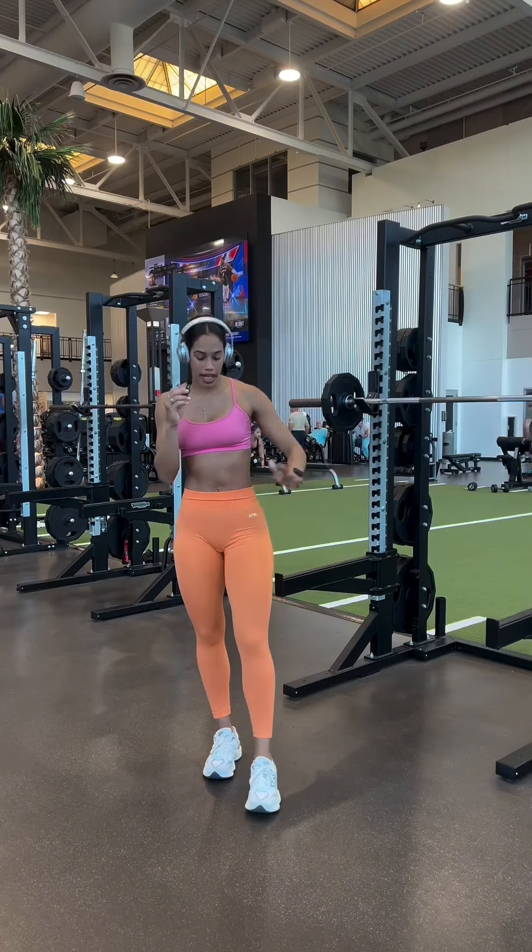Then we're going to chuck some weight on. I just realized my mic died in the first round, so you couldn't even hear me, but I'm on round two. We're doing four rounds of 15 reps.